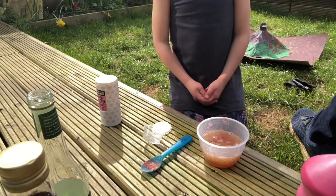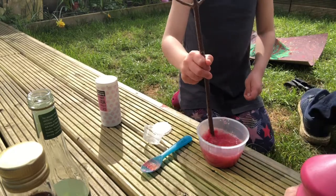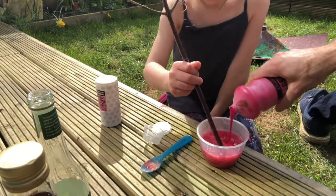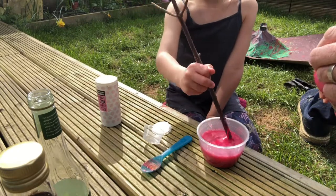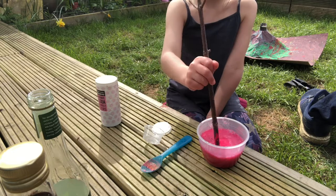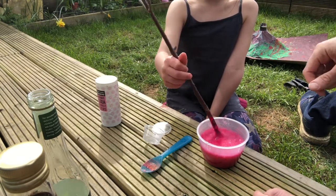Next, mix it up. It's like fizzing so much, until it looks lava-y.